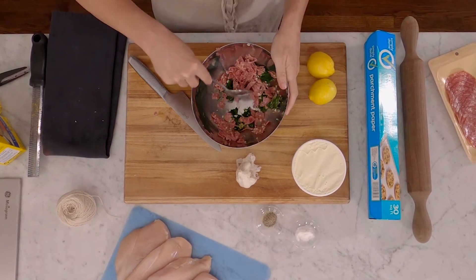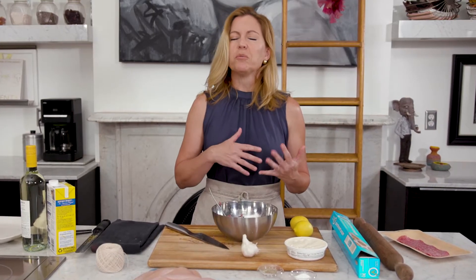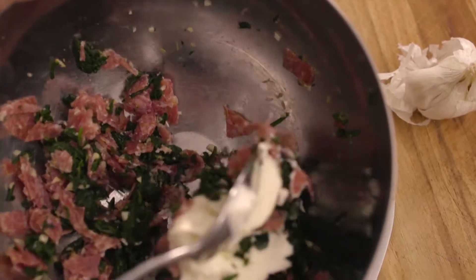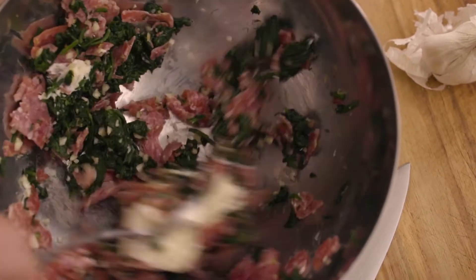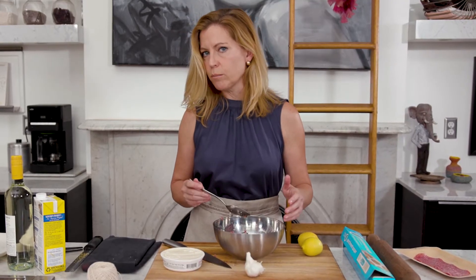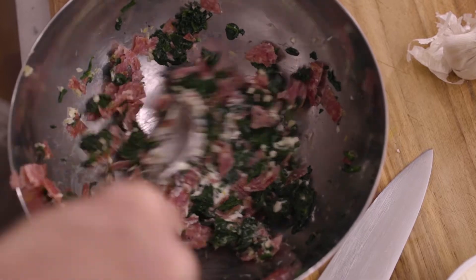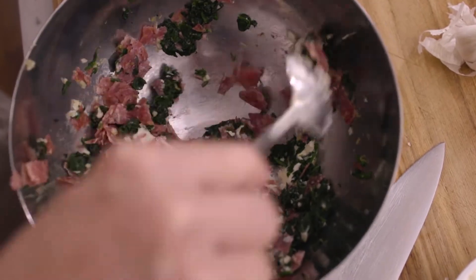With this type of stuffing, you could use really a lot of different varieties of cheese, but I have chosen to use mascarpone because it is lighter than cream cheese, and I don't want it to be the type of cheese that's stringy like a mozzarella. So I'm just going to add this gradually until I get to that creamy, rich consistency that I'm looking for.